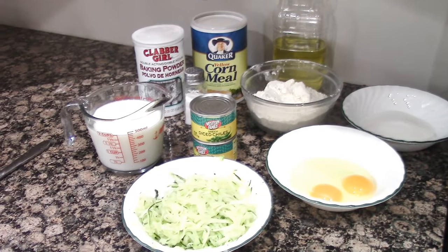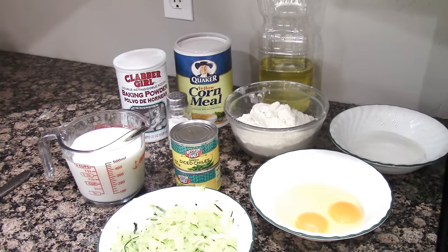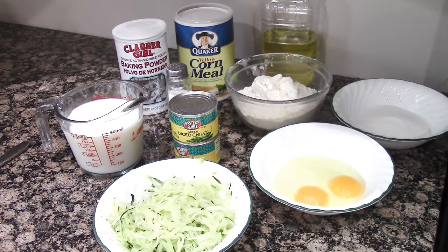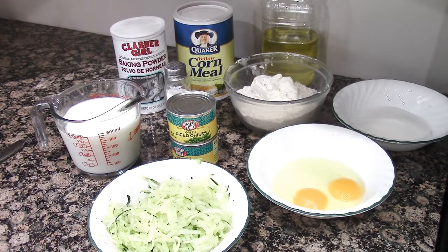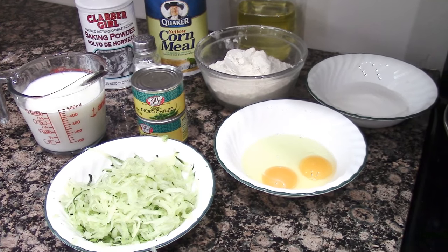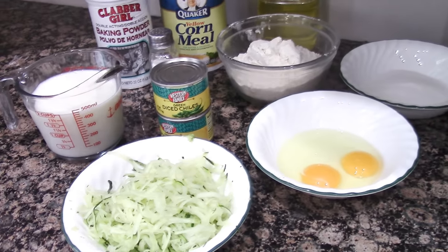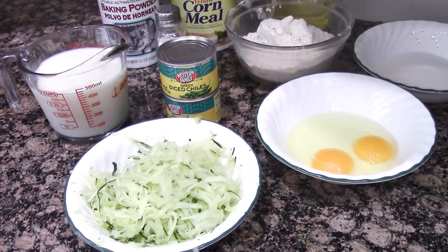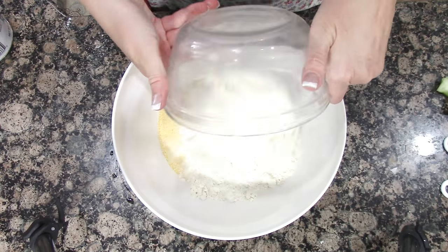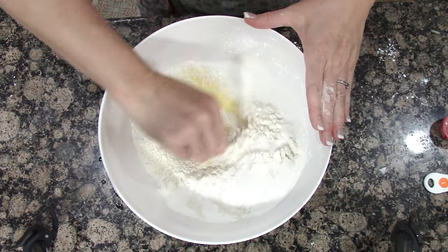For the zucchini green chili cornbread, you're going to need two cups of cornmeal, two cups of flour, half cup of sugar, two tablespoons baking powder, two teaspoons salt, two cups of skim milk, two thirds cup oil, two eggs beaten, one seven-ounce can of diced green chilies — I have two four-ounce cans so I'll use those — and two cups of grated zucchini, drained really well. Combine that together.